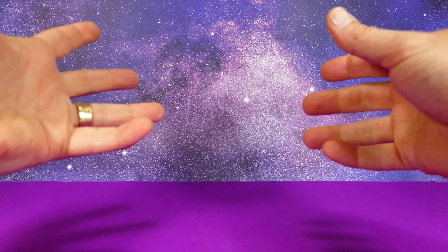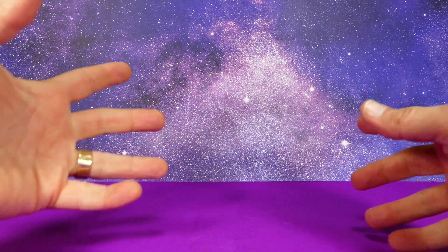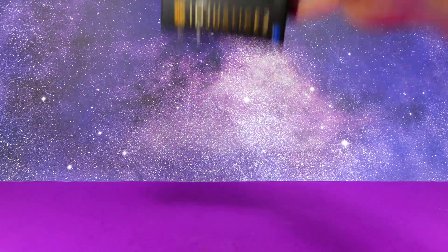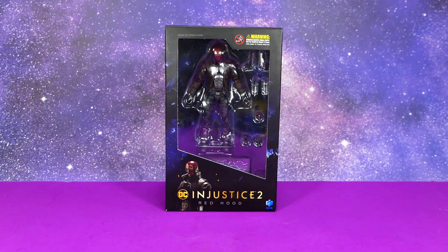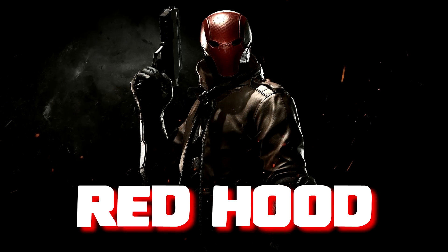They're okay. I wouldn't want to fork out any more money for them. Well, guess what? Hiya toys decided they were going to send me three of them to review for you. So I'm going to do just that in this video right now, starting with everyone's favorite badass used-to-be-dead Robin — Jason Todd, the Red Hood. Full disclaimer: